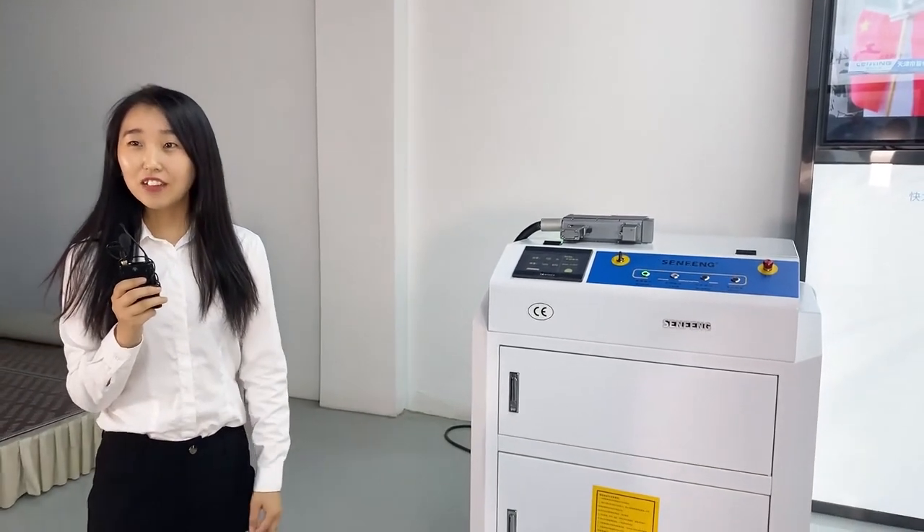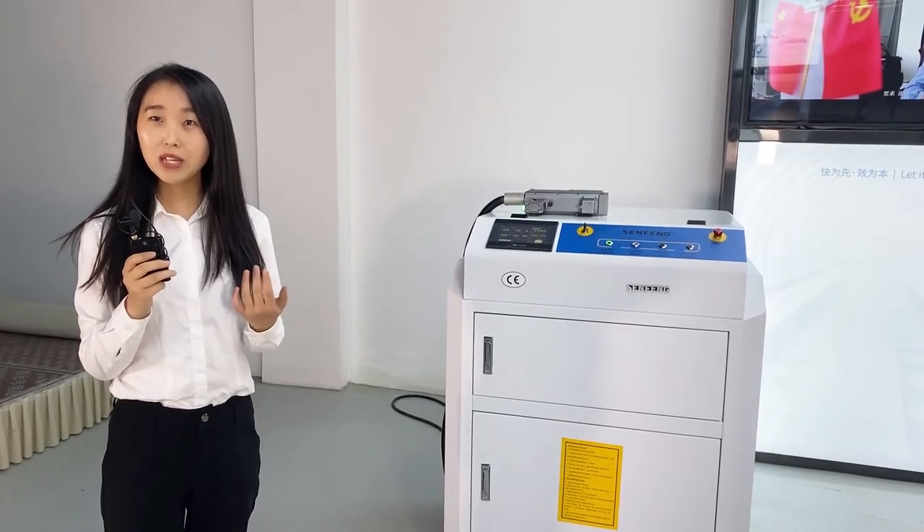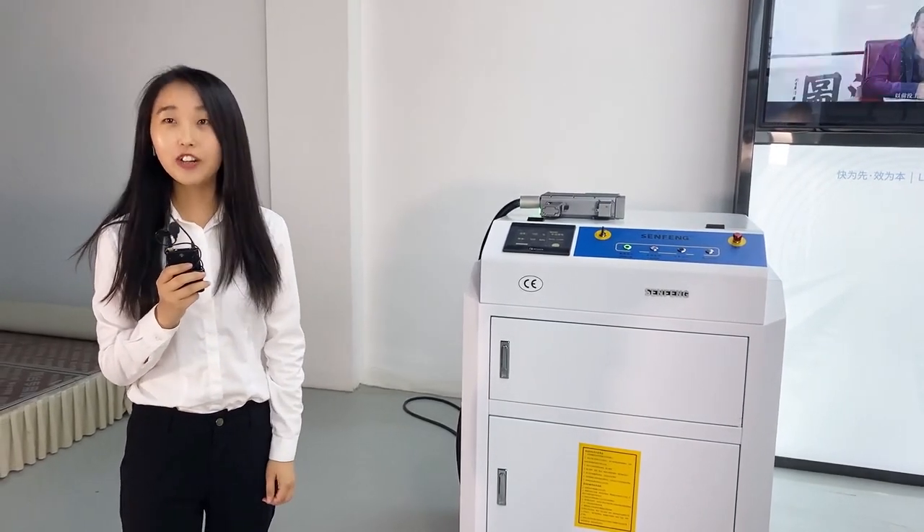So this is our machine — it is very simple. If you are interested in this machine, please leave your information with us and our sales manager will contact you. Thank you very much.